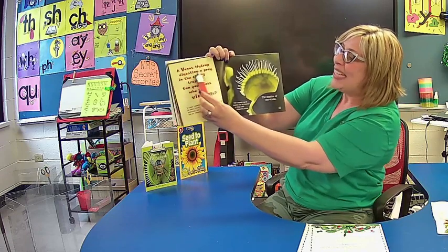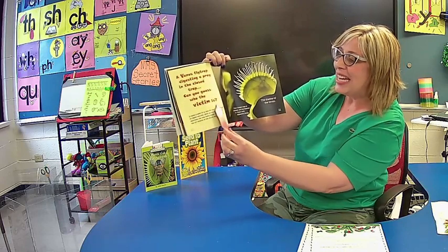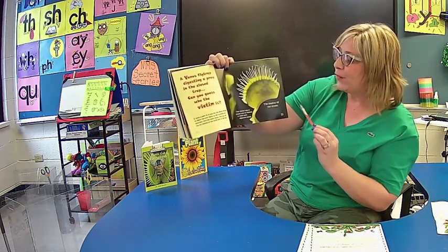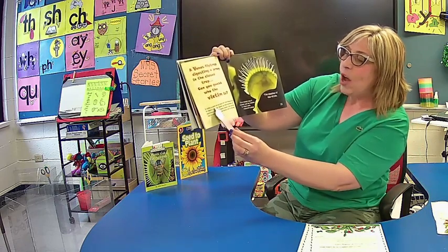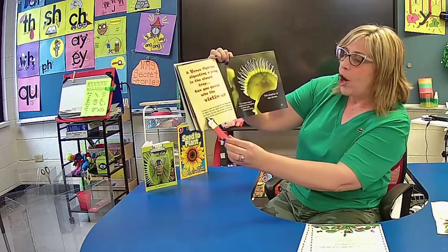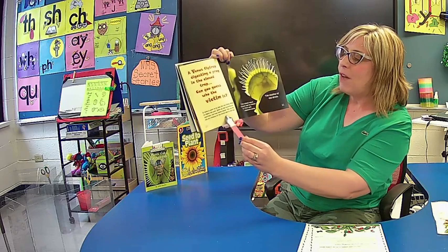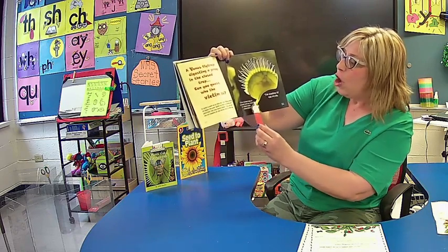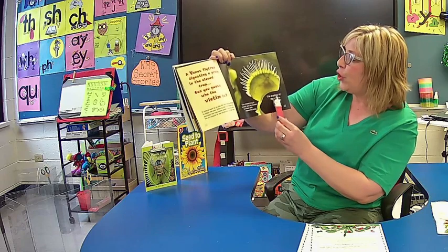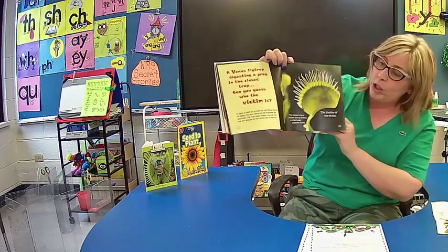A Venus flytrap digesting prey in the closed trap — can you guess who the victim is? Look inside this trap. Can you say what insect you think the Venus flytrap has? It takes a week to ten days for the Venus flytrap to digest the prey. When all the nutrients are absorbed, the trap opens slowly. You can see the dry remains of the victim left in the trap. The closed trap is sealed and its interior is filled with digestive juices. The shadow of the victim — you can probably see better in your book, and I'm on page 21 if you want to look there now.